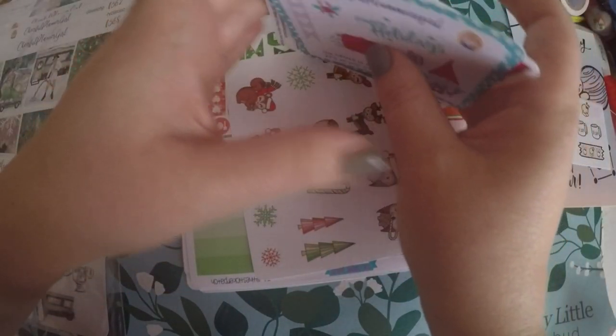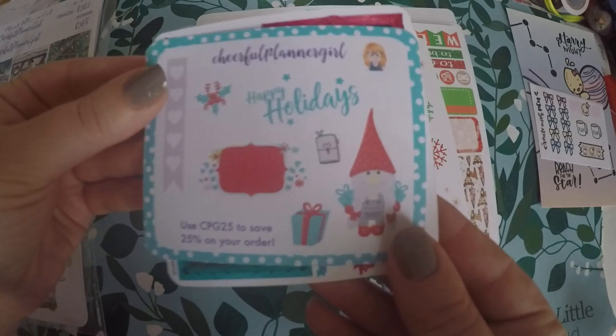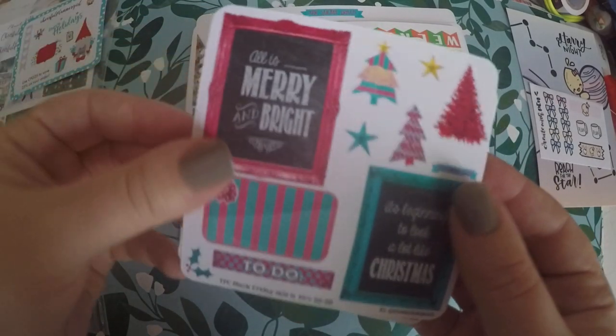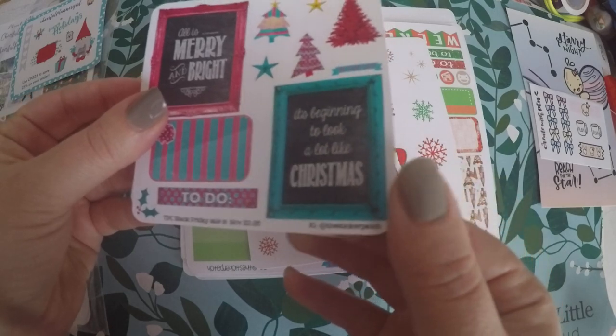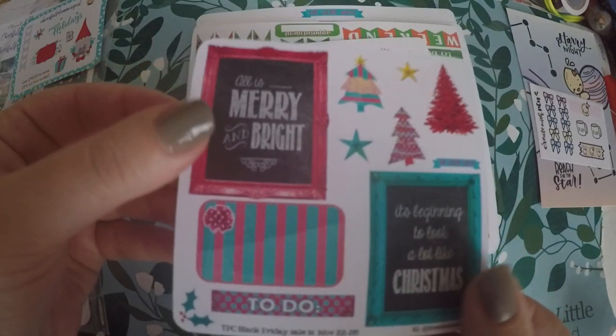It looks like I got some little samplers from other shops here. We've got the Cheerful Planner Girl — a very cute little sampler, and I love her shop. My other order is also from her shop. And then we've got a sampler here — this is the Sticker Patch Sampler.